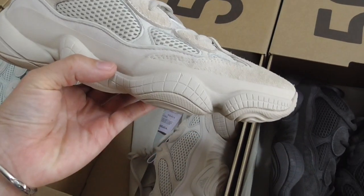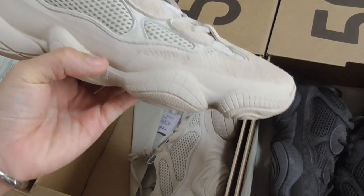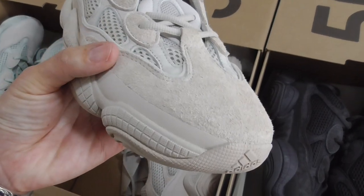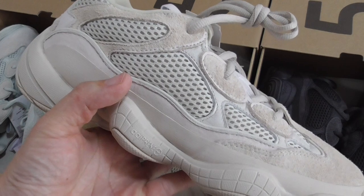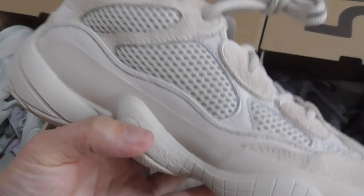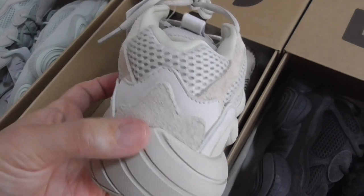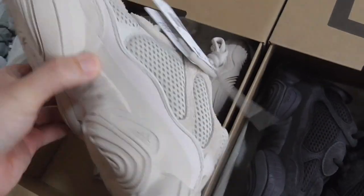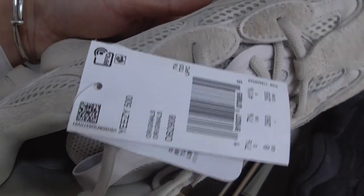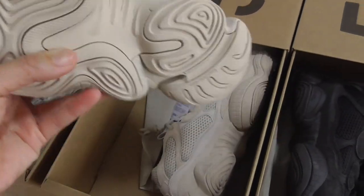Next pair — this is the blue one, which is actually more like a milky white. The design is the same, with thread materials and mesh on the upper. The midsole lettering is the same. The back side also has four layers, the inner side is the same, and there are two tags here. The bottom is the same, just a different color.